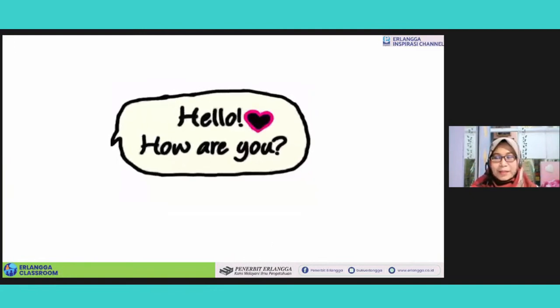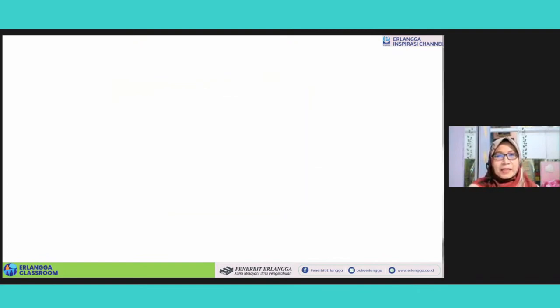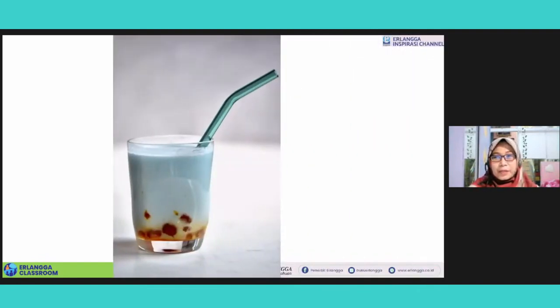Hello, how are you? I hope you are all sound and happy. Salam dari ibu untuk anak-anak sahabat Erlangga di seluruh Indonesia. Today we are going to learn something interesting. I hope you are not thirsty. But if you are thirsty at the moment, look at this beverage. Because this drink is very popular among the youth.